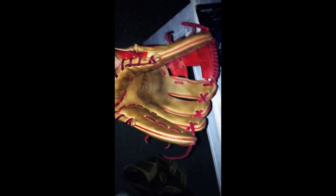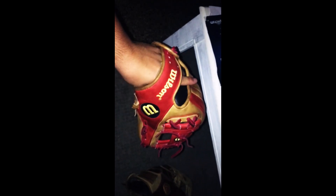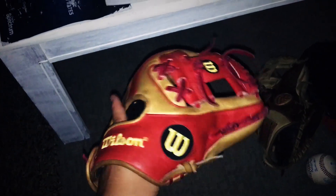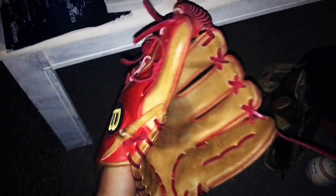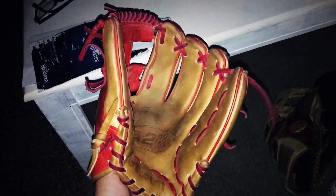I will be ordering a glove here pretty soon. I'm going to let you guys know right now which glove I'm getting so you can expect it — I'm going to be getting the Chris Bryant Pro Preferred. I just feel like it fits me the best because I play third base when I'm in the infield. I pitch, and it's a 12 and a quarter or 12 inches. I'm getting the Chris Bryant Pro Preferred because it fits me perfect and I can use it in the outfield, infield, and pitching. So I'm using this A2K in the outfield for softball.